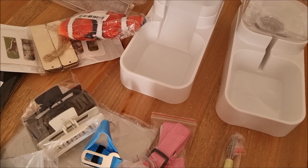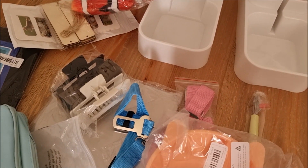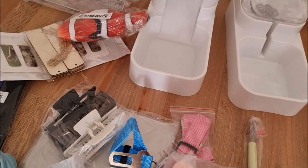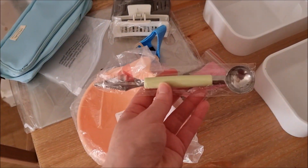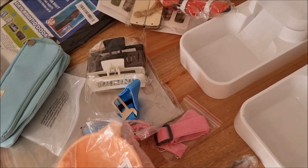I think that's everything — I just need to check my order. And the last thing I got was this melon scooper. So that's my first Temu haul!